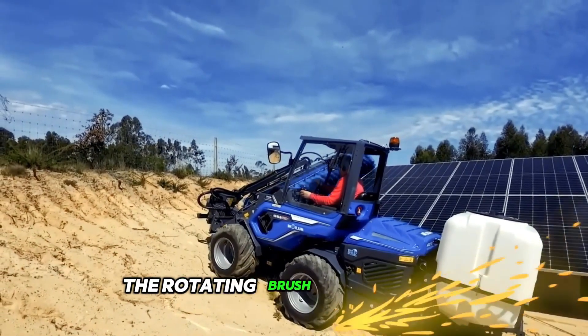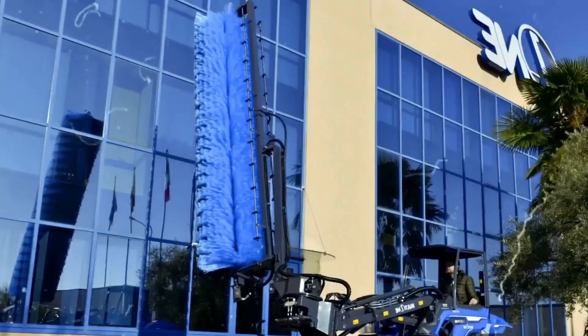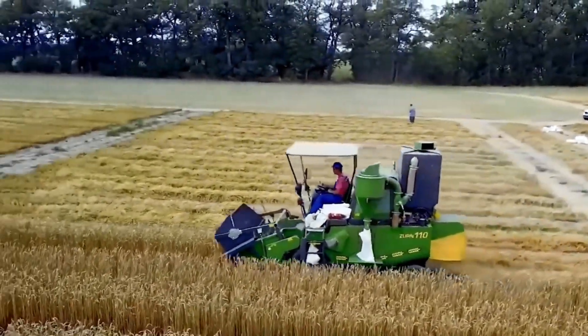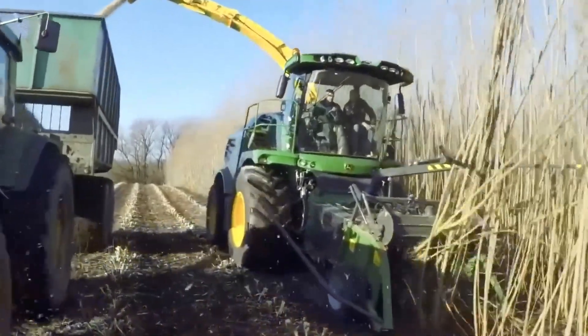The rotating brush provides easy and quick cleaning of many rows of solar panels. That's all the amazing machines for today. Thank you for watching — don't forget to subscribe and click the bell icon. See you next time!